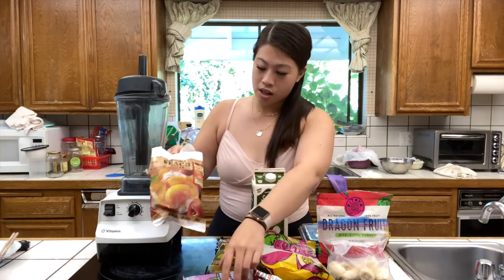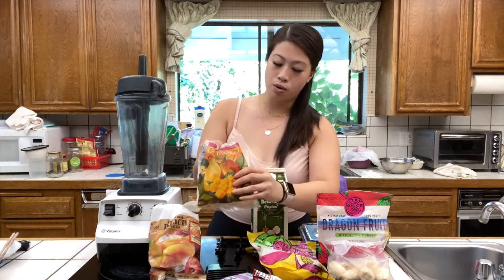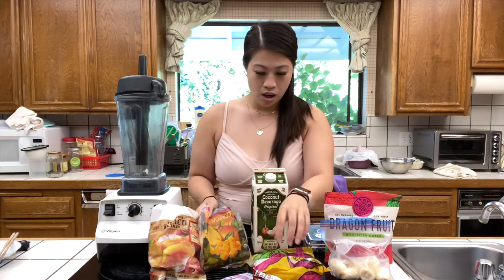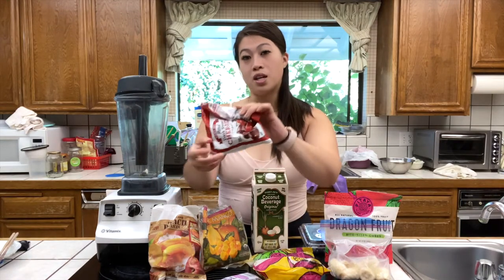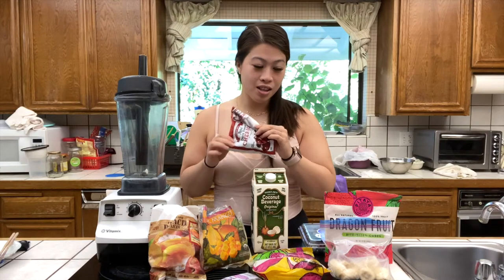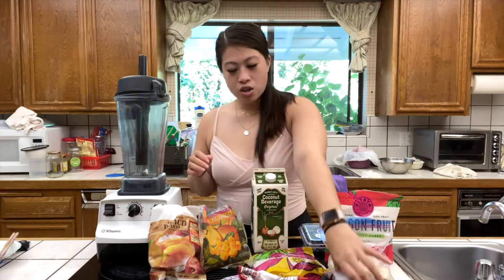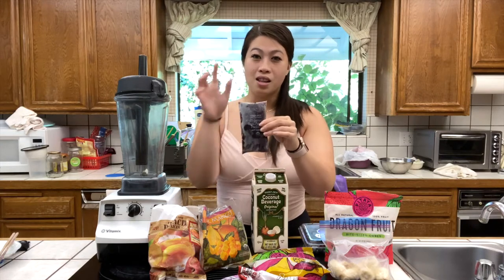We have some frozen peaches — these are from Trader Joe's. Also from Trader Joe's are these frozen organic mangoes. And then we have these Trader Joe's dark sweet pitted cherries, and these I would say are the secret ingredient, because not many acai bowls have these inside.